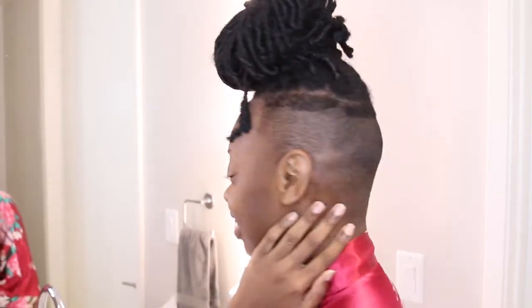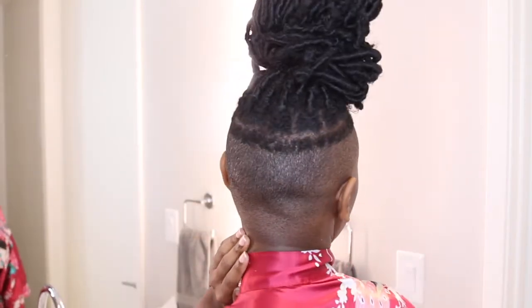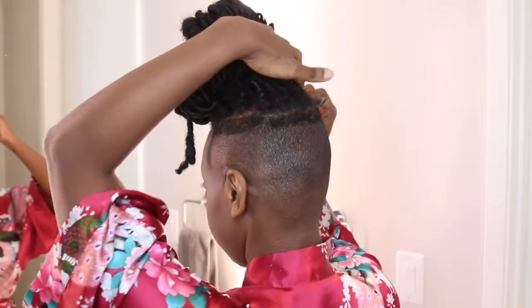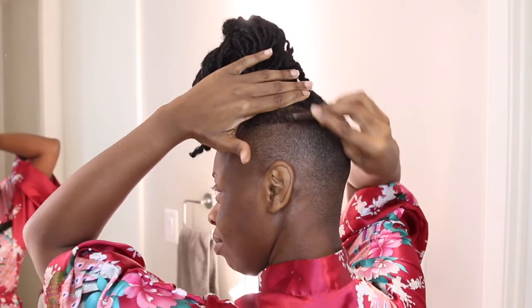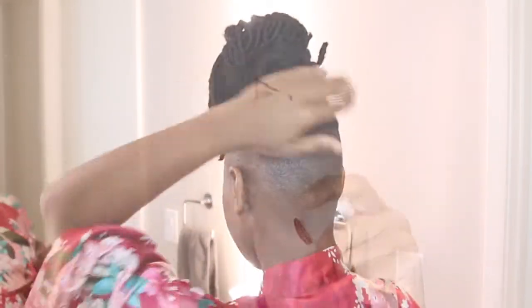Hey guys, today I'm here to show you how I shave my head — cut my hair, whatever you want to call it. I'm excited to show you this because when I was looking, I couldn't find anything for myself, and that's kind of what helps me to create content for you guys. So enjoy this with me.